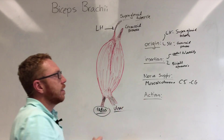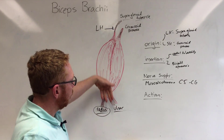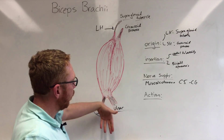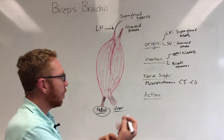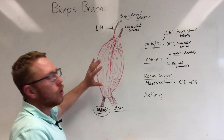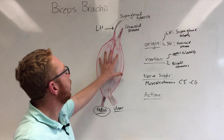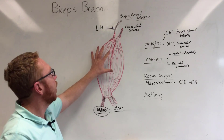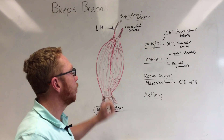Remember, all flexors get an anterior part of the brachial plexus. The ulnar and median nerves go beyond the elbow to innervate the flexors of the forearm and fingers, but the anterior portion that innervates the flexors here — including the coracobrachialis — is the musculocutaneous nerve. So the nerve for the bicep brachii is the musculocutaneous nerve, part of the brachial plexus.